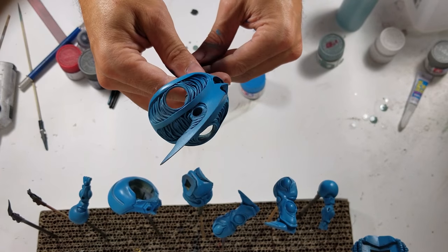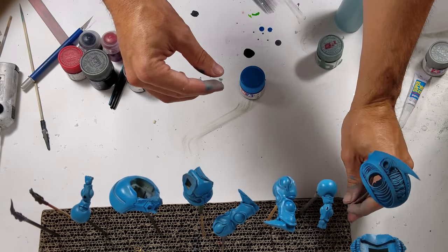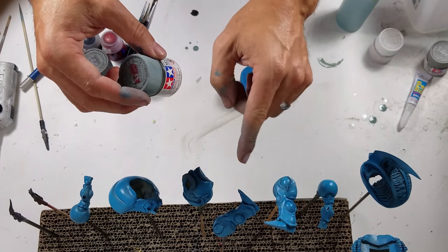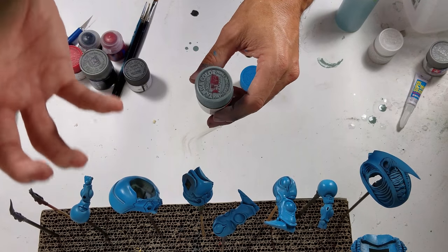If I want I can leave everything like this, but I still want to add more highlights to it. So what I'm going to do is take my light blue and very lightly highlight some areas just to give a bit more shine, a bit more pop, and a bit more contrast.